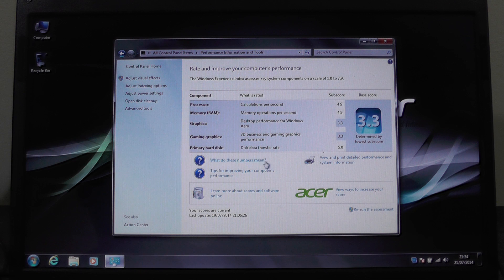Here you can see that the primary hard disk has got a rating of 5.0 out of a maximum of 7.9.